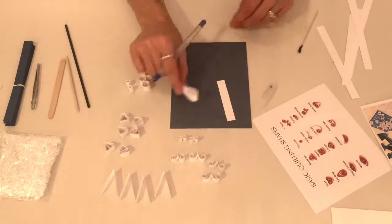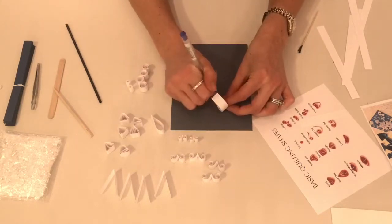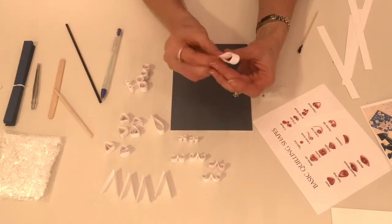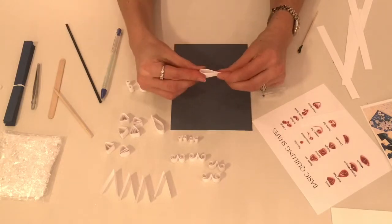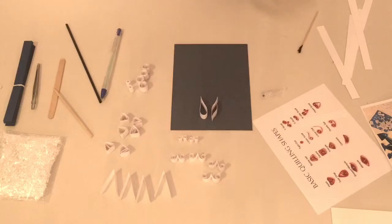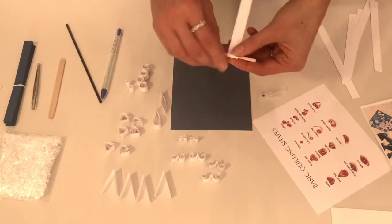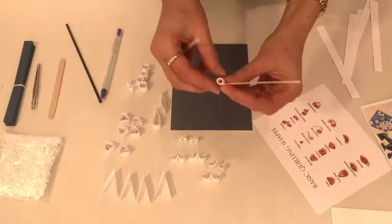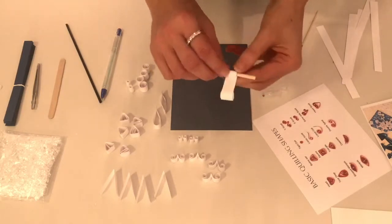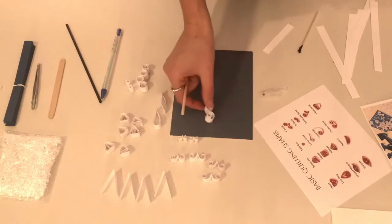To make a pointed petal, you begin exactly the same way. Break down the fibers of the paper, bend the paper so the ends meet, apply glue, and hold until the glue has set. Once stuck together, you will pinch the rounded portion of the paper so you have a pointed end rather than a rounded end. To make an S scroll, roll one end of the paper until you get to about halfway. Then flip the paper over and roll in the opposite direction until you meet the other coil. Once rolled, you will notice that you have created an S scroll.